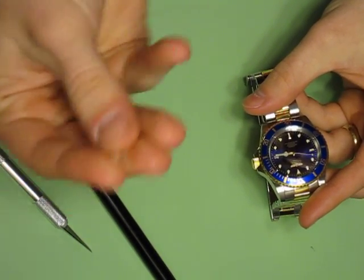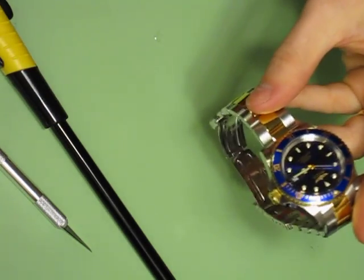There you go — there's the cyclops. Thanks for watching, bye.